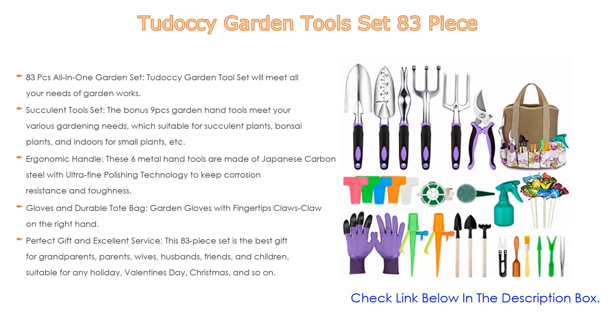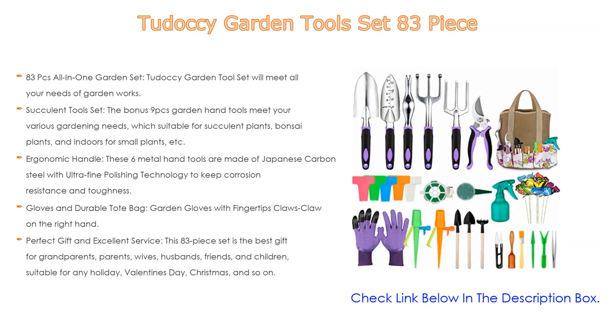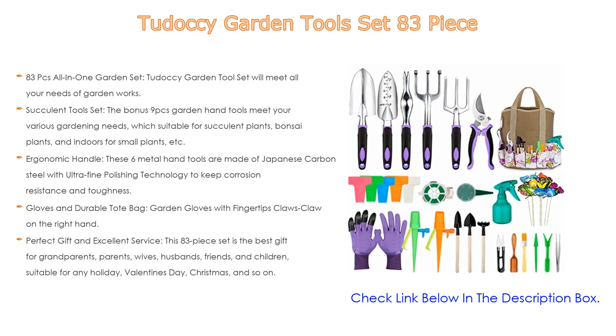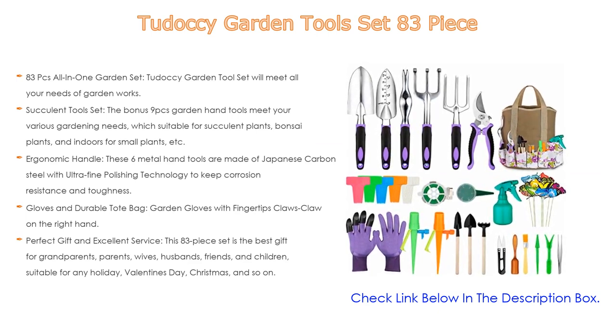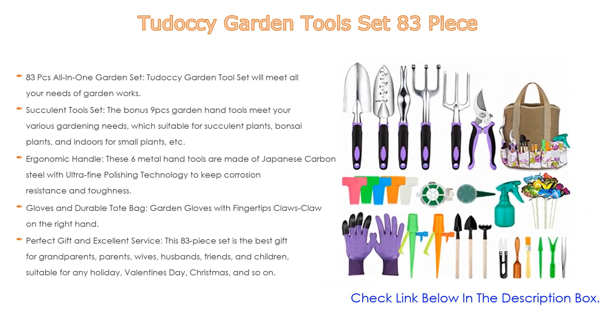This 83-piece set is the best gift for grandparents, parents, wives, husbands, friends, and children — suitable for any holiday: Valentine's Day, Christmas, and so on. We are dedicated to addressing any product issues; if you ever have any problem, just contact us for help or a free replacement.